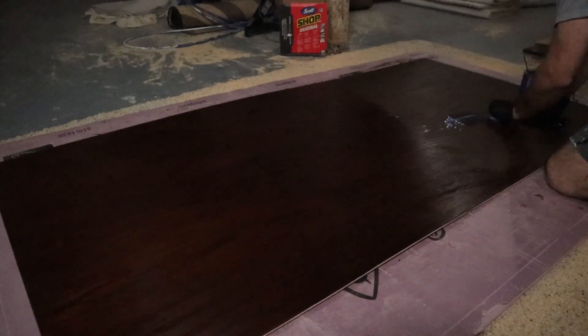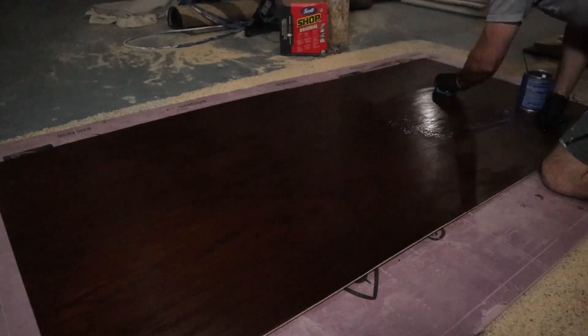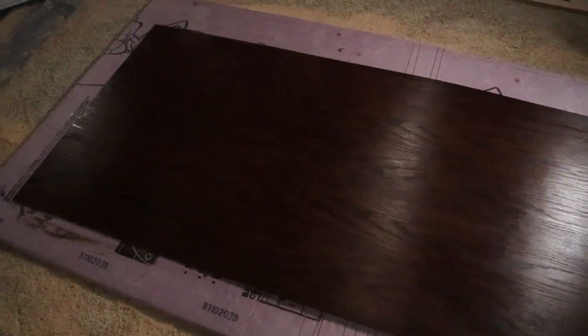I used a water-based polyurethane, also by General Finishes, to protect the bookshelves. I felt like this gave everything a nice shine and even distracted from some of the stain imperfections.